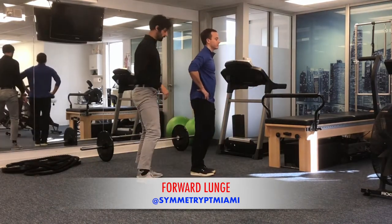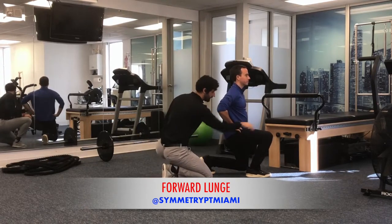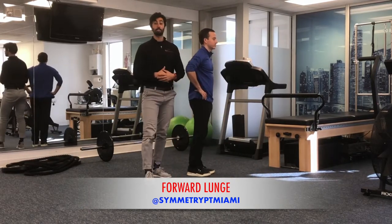From a lateral view, we're focusing on that same thing — we're making sure the ribcage is over the pelvis and the knee is not translating too much in front of the toe. Go ahead and give the forward lunge a try.